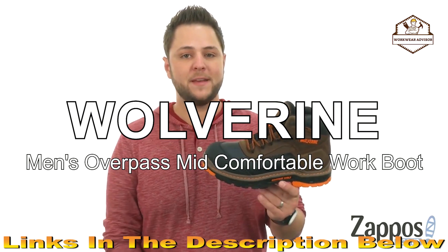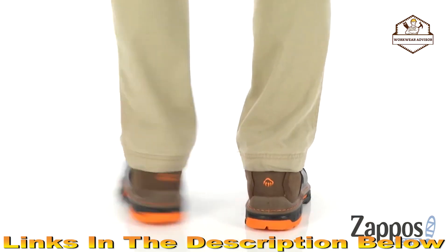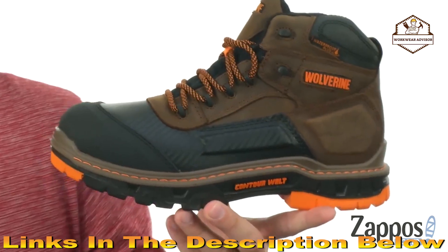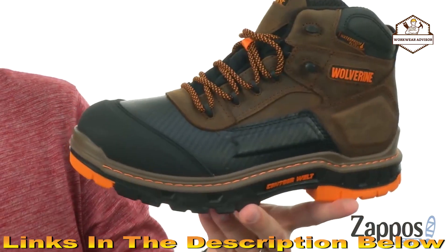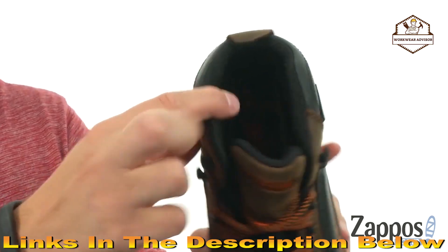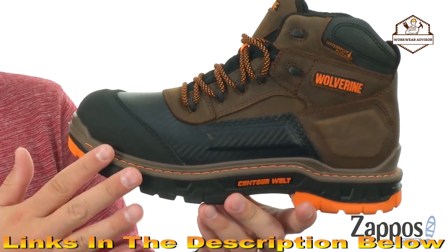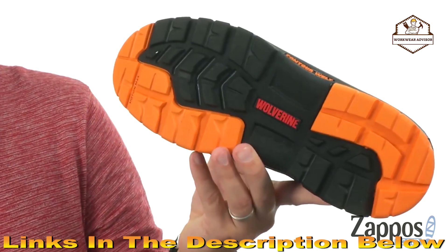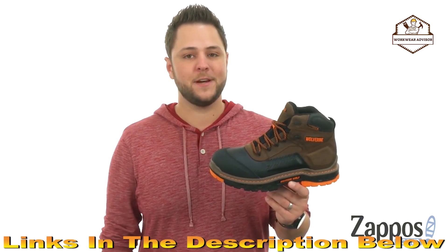Today we're looking at the Overpass Mid from Wolverine. These are very sturdy but still super lightweight so they're not going to tire your feet out. There's a waterproof leather upper held together with a contour welt — it's really flexible and pretty much good to go right out of the box. There's moisture-wicking mesh interior with good padding on the sides and footbed. Ortho-Lite material in the footbed is lightweight and shock absorbing. Down on the bottom there's a dual compound rubber and polyurethane outsole with tread to keep you steady. From Wolverine.